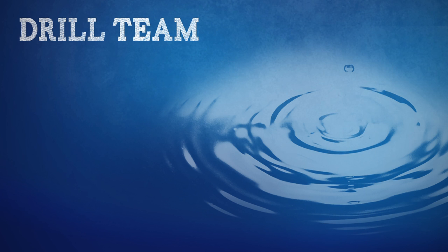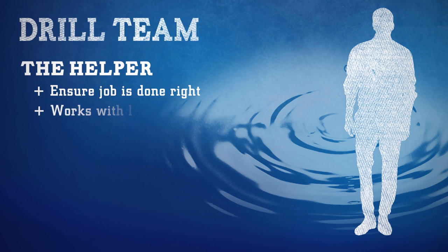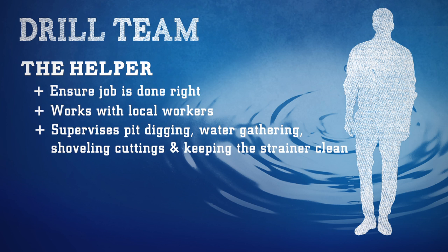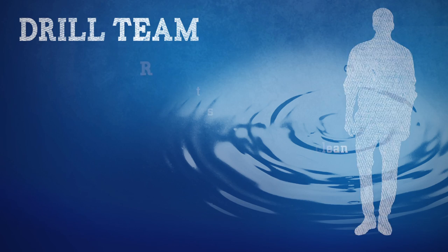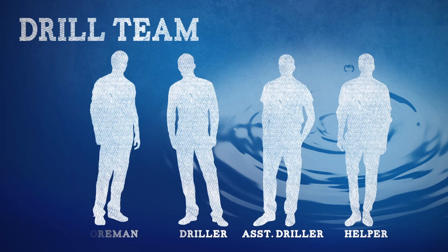One more essential team member is the helper. This crew member will follow and give directions to make sure the job gets done right. The helper works alongside local workers and supervises them in pit digging, water gathering, shoveling cuttings from the well area, and keeping the strainer clean. Now that your team is in place, we can get you and your crew to work.